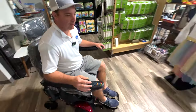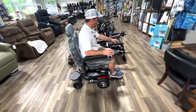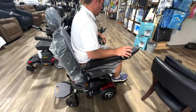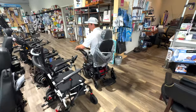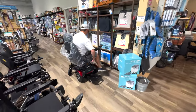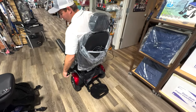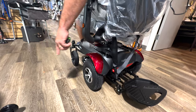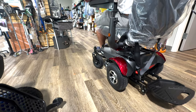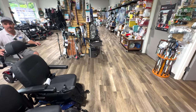Let me explain the turning difference. With front wheel drive, you come to the doorway and start making your turn right away. With back wheel drive, you approach the door from the side to get your back wheels to the door opening, and then make your turn in. That's how you learn to drive one of these with back wheel drive.